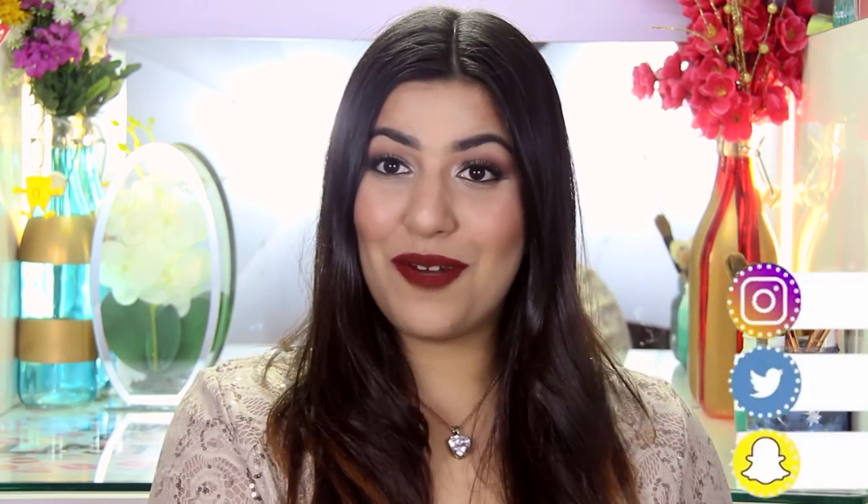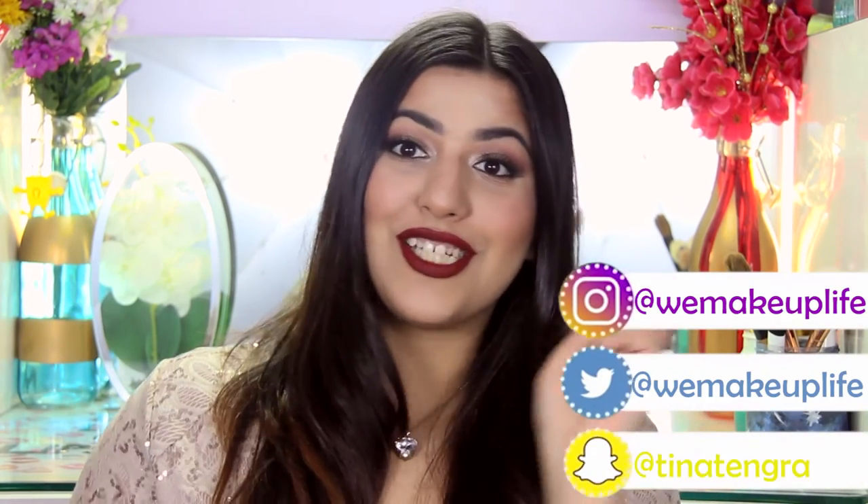If you like Priyanka Chopra as much as I do and want to see me recreate more celebrity red carpet looks, don't forget to like this video before you leave and subscribe to my channel. You can also follow me on my social media and tell me which makeup look you'd like to see next, especially if it's a celebrity get-the-look video. My social media handles are wemakeuplife on Instagram, Twitter, and Snapchat at Tina Tengra. See you next time. Bye!